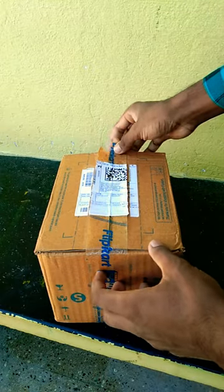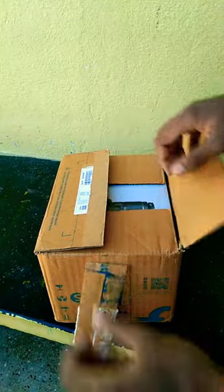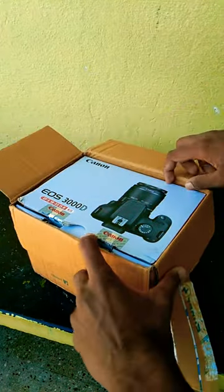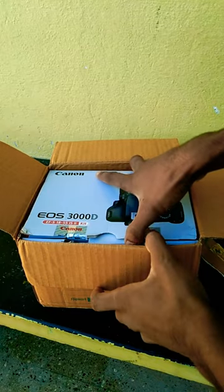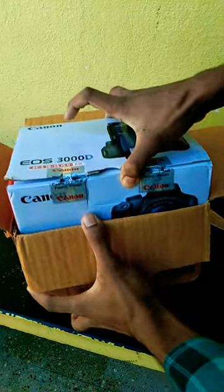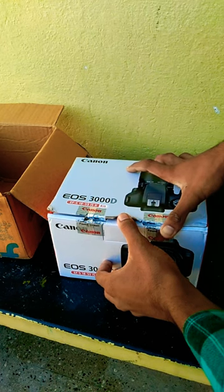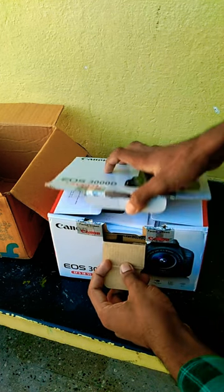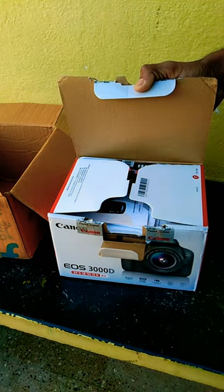I have already put two boxes in the box, so I am going to open the box delivery and I am going to have a lot of information on the box. I am going to open the box.